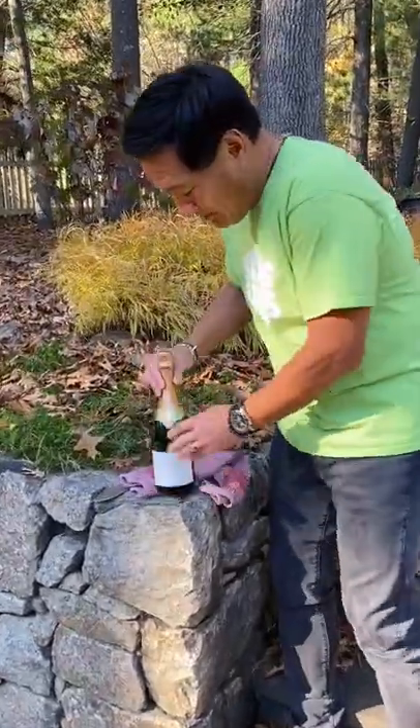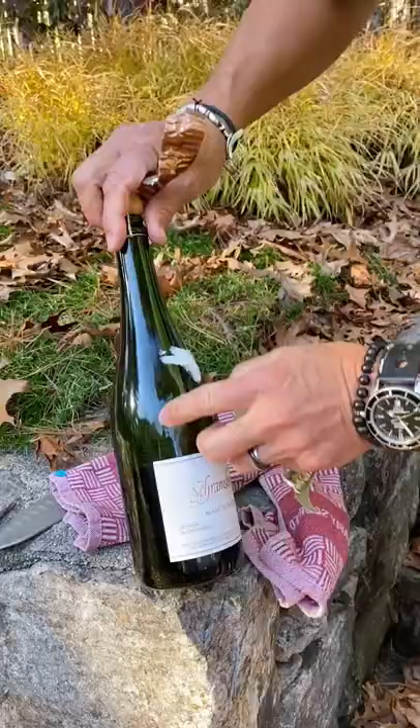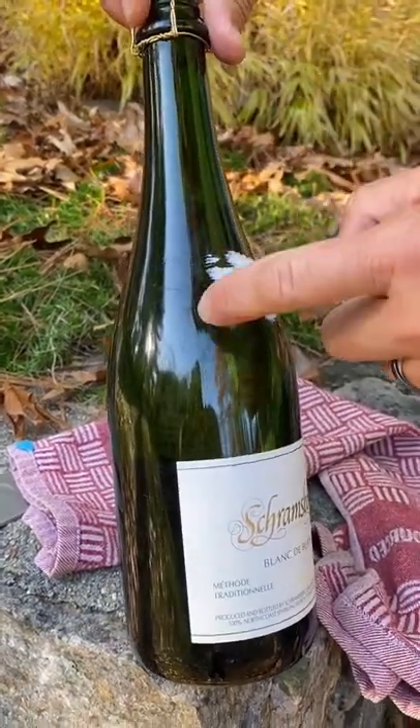First, you have to prepare the bottle. You have to take the foil off, take this part off. See that, guys? That's the seam of the bottle. That is what I'm going to follow with my knife.